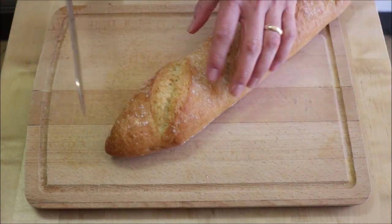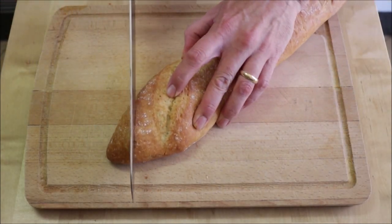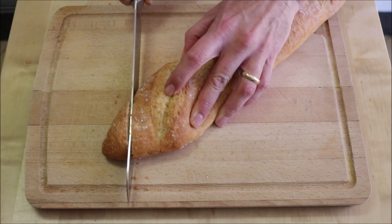Next up, the baguette. It's very important to use a serrated knife when cutting the bread — it makes it so much easier. Cut it into diagonal slices about an inch thick.